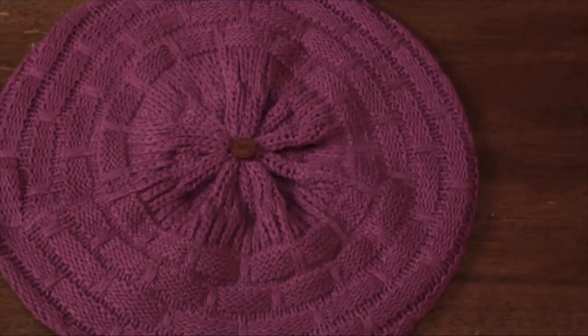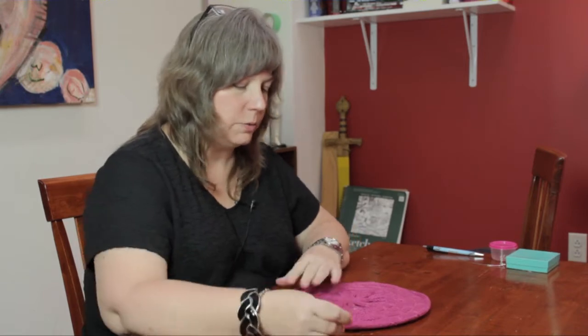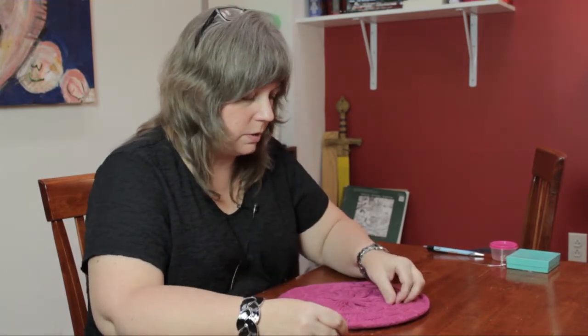Hi, I'm Linda Hutchinson of L. Hutchinson Designs. Today I'm going to show you how to sew buttons on knit clothing. I have a knit hat, a button, a needle and thread.